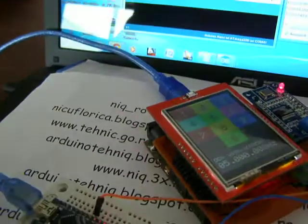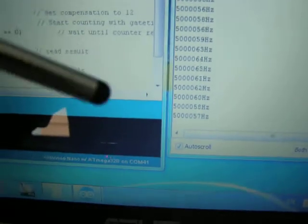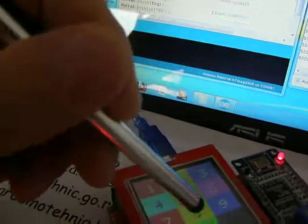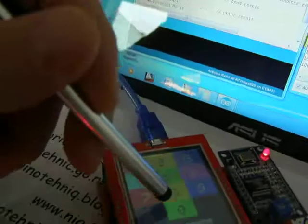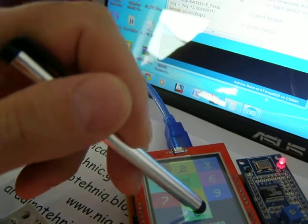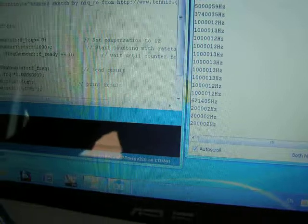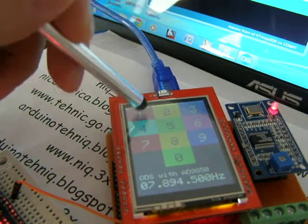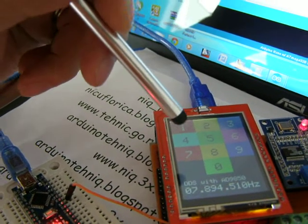I put 5 MHz and on the serial monitor it shows 5 MHz. Then 1 MHz. And 200 KHz. The limit is 8 MHz.